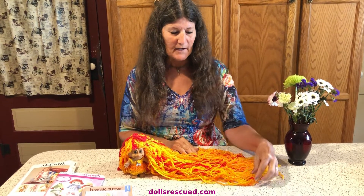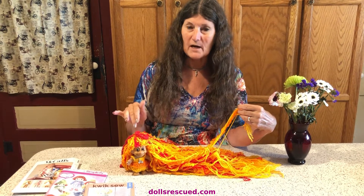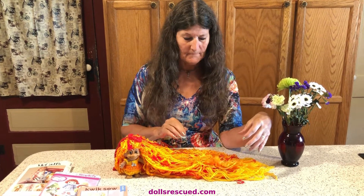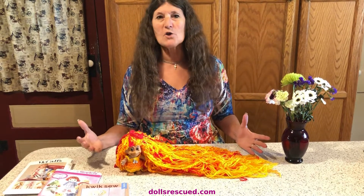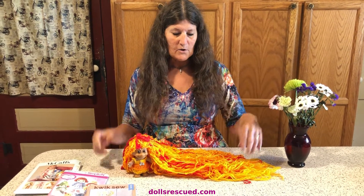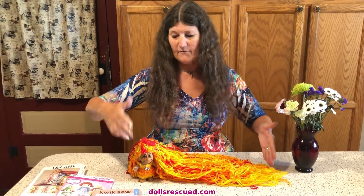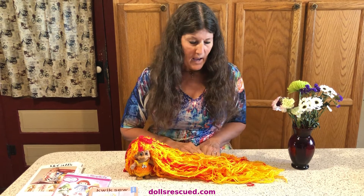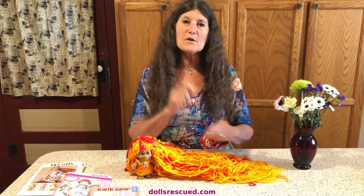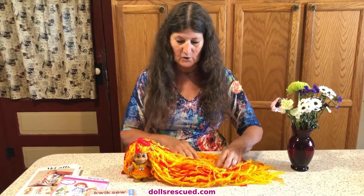I saw a channel that had taken the hair out of a troll — I had one that needed a new wig — and put this long yarn in, and I really liked it. You cut the yarn, I think I did like, well this is half, it's doubled over. And you pull the yarn apart so that it's thinner and it curls a little more.